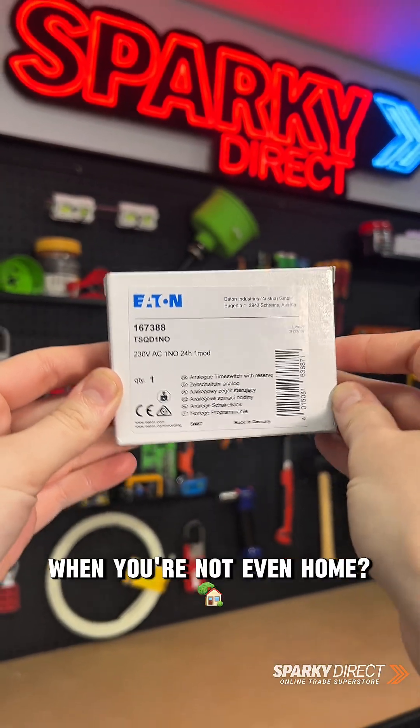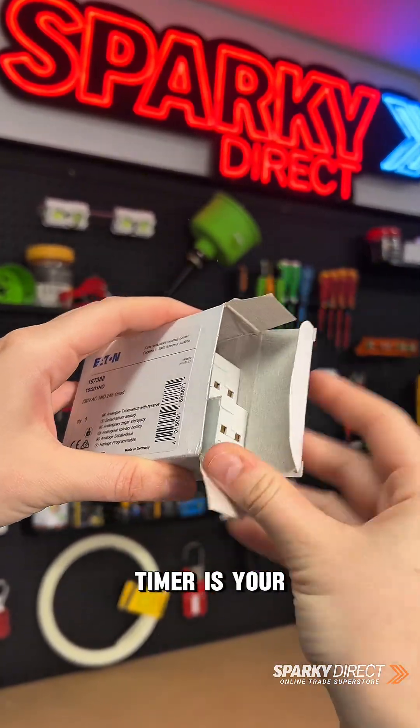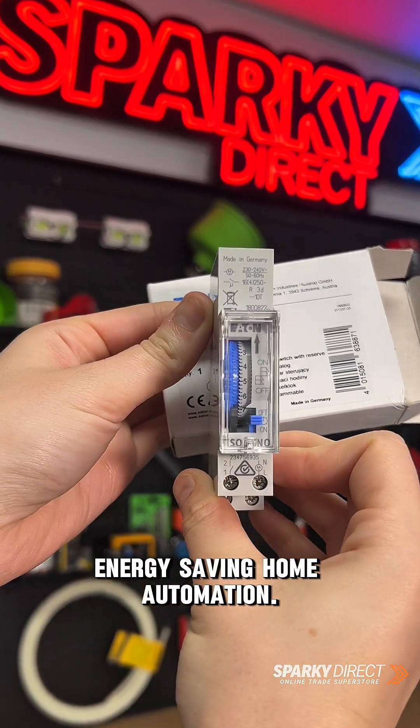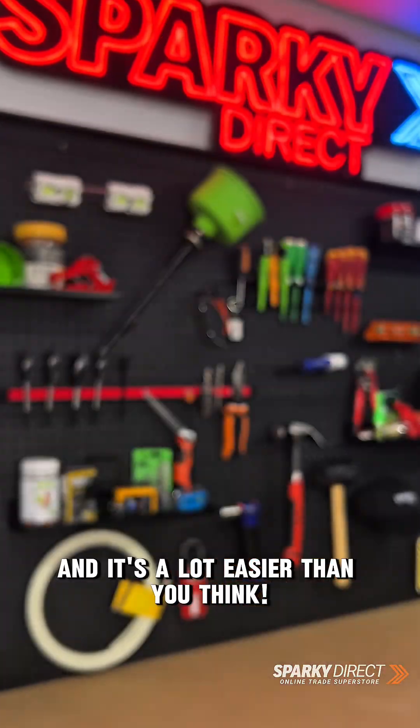Why waste electricity when you're not even home? This Eaton TSQD-1NO timer is your set it and forget it solution to smart energy-saving home automation. So let's walk you through how to set it up, and it's a lot easier than you think.